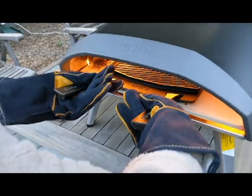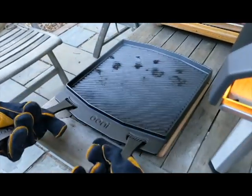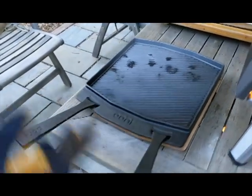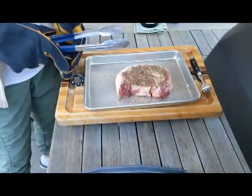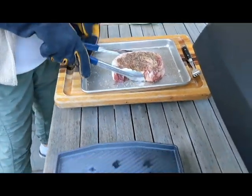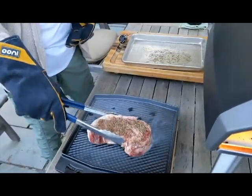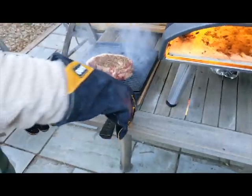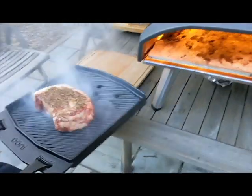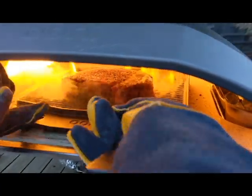Notice the Ooni gloves. The Grizzler plate comes with a little wooden standoff so you can put it down on that. And then we're going to put the steak on. And then back into the oven it goes.